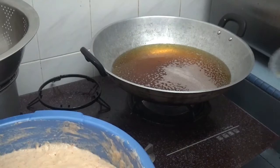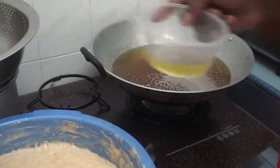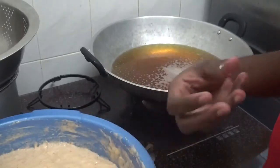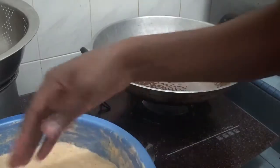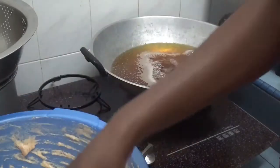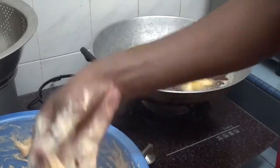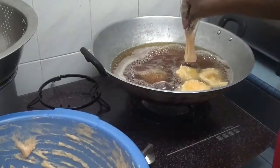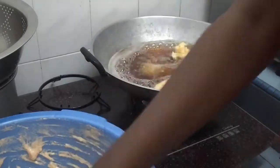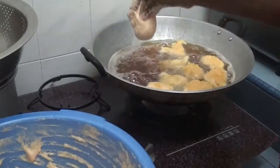As I said, I love using my hand — it's the best instrument for me. I use some oil as a lubricant; it makes it easier for me to cut the dough and dip it into the oil. There are other techniques — you can use your hand, an ice cream scoop, or a spoon.